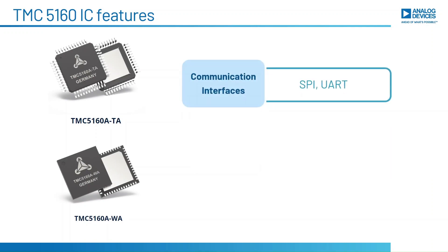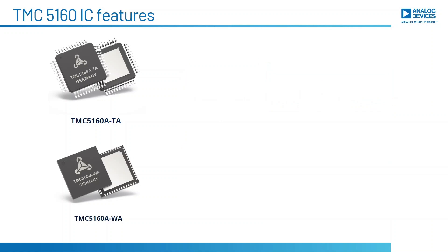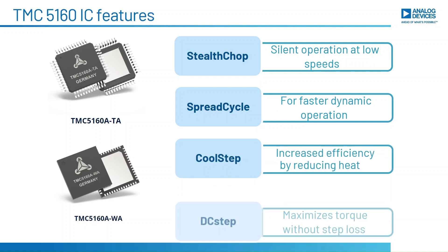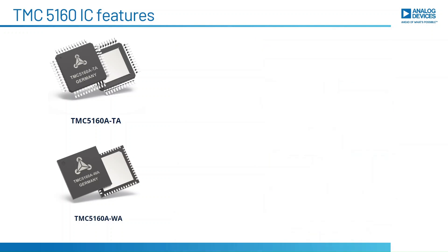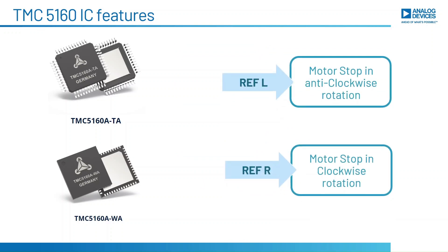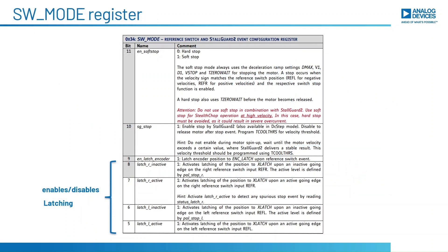The TMC5160 features serial communication interfaces. It also combines a flexible ramp generator for automatic target positioning and incorporates algorithms such as StealthChop, SpreadCycle, CoolStep, and so on. It also includes two digital inputs named left reference input and right reference input, which we call REFL and REFR respectively.